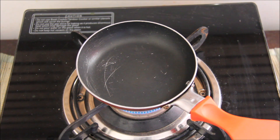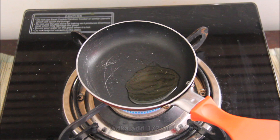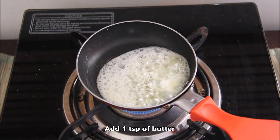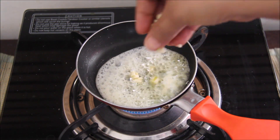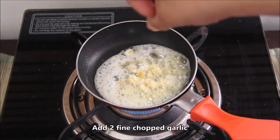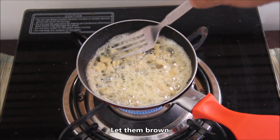I have warmed the pan. We will add a little oil to it and about 1 teaspoon of butter. As our butter melts, we will add 2 cloves of garlic and fry them well.